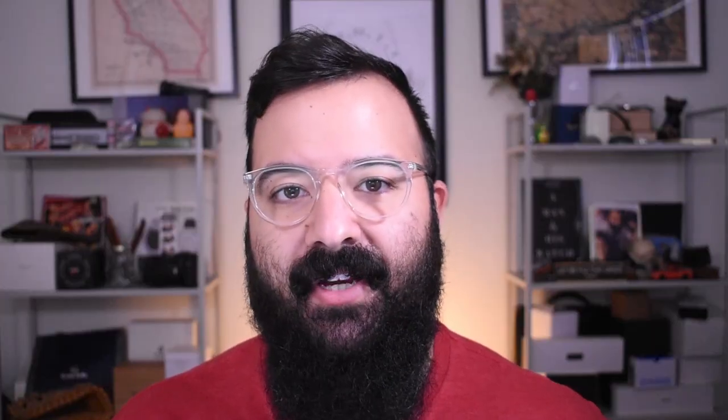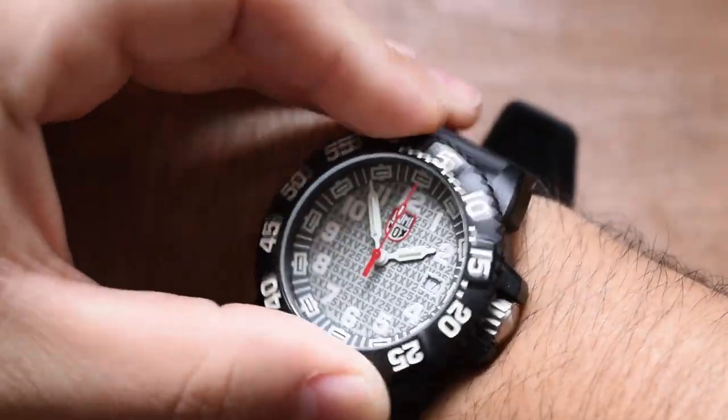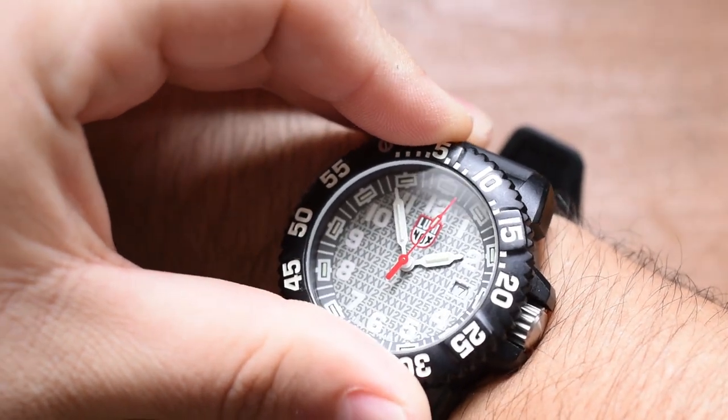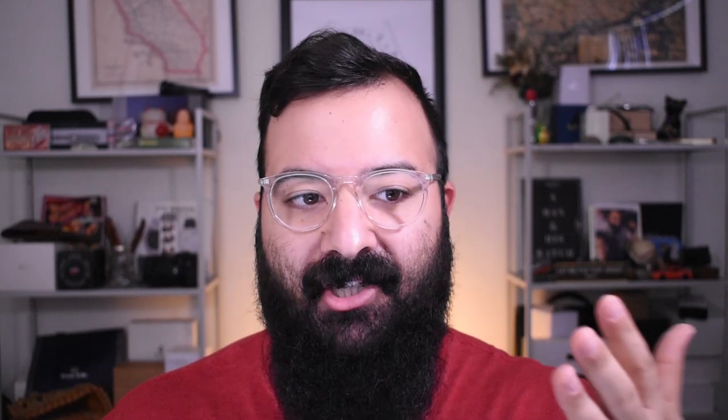Aside from Luminox using the Navy SEALs as a big marketing ploy, one of their other claims to fame is tritium — they make tritium watches, which is very cool and not super common nowadays. Well, I'd love to show you an awesome tritium loom shot, but it just doesn't exist. This watch does not glow at all. So when you factor in the wobbly crown, the flimsy bezel, the all-around light cheap feel, and then zero low-light capability from the tritium that is just dead, and you compare it to that US Navy SEAL insignia on the back — it just doesn't add up.